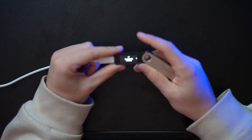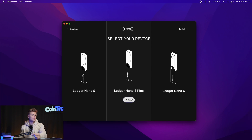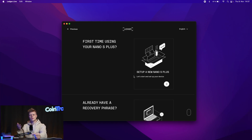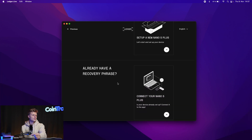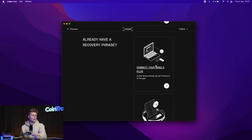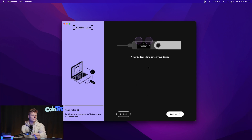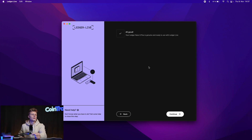Press both buttons to continue and your device is ready to use. Go to the dashboard, then open the Ledger Live app on your computer and click 'Get Started.' Select your device — Ledger Nano S Plus — and then 'Set up a new Nano S Plus.' Connect your Nano S Plus and Ledger Live will perform a genuine check to verify your device is authentic. Confirm on the device and it will show 'Your Nano S Plus is genuine — ready to use with Ledger Live.'